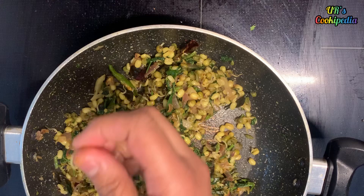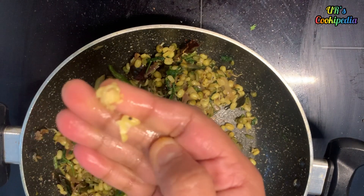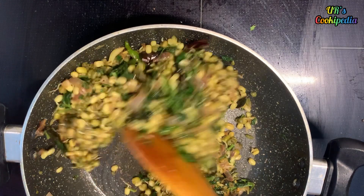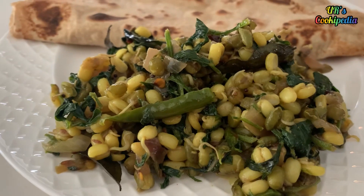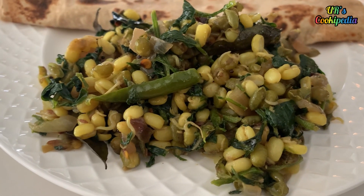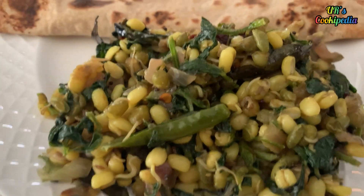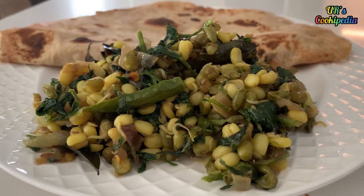Add a little bit of salt. Add a little bit of paste. Cook for 2-3 minutes. I will try this recipe for different recipes.